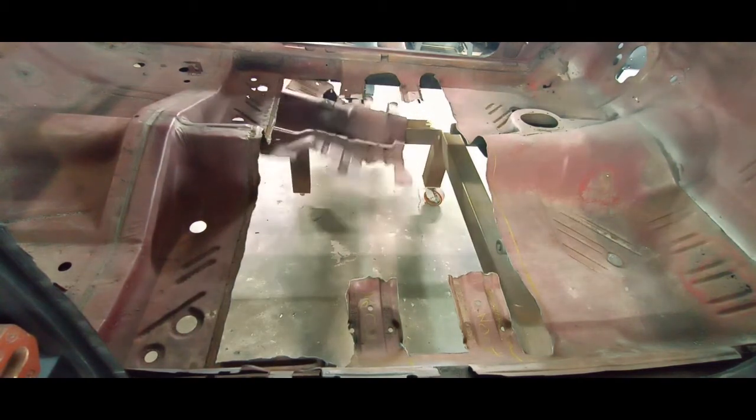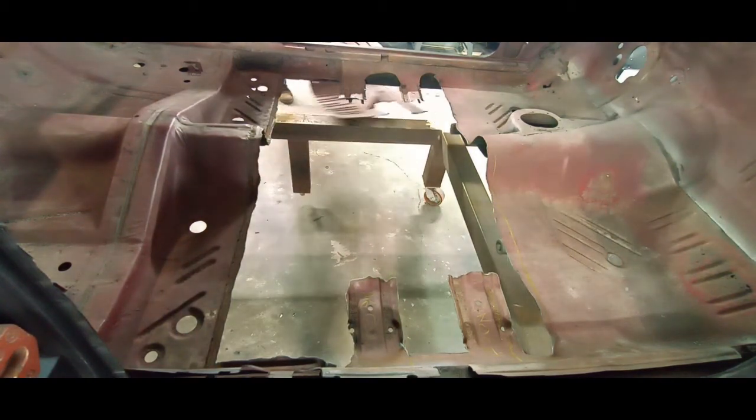Down the home stretch — and there it is. Got a big chunk of real estate out of the way. Now we have better access and we can see what we're doing.